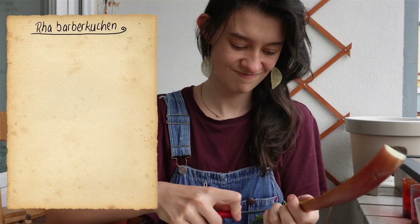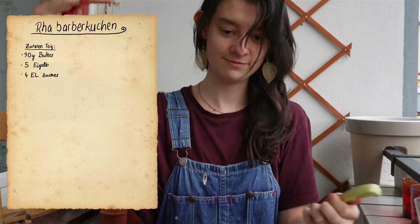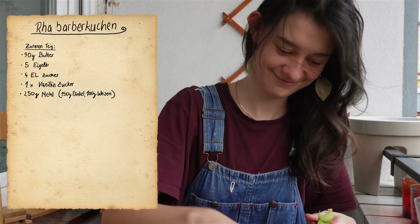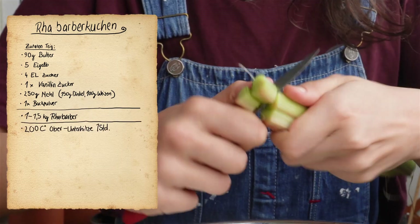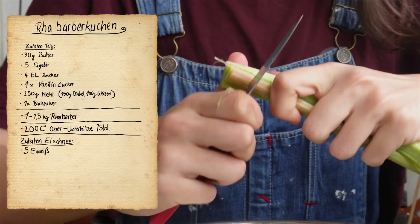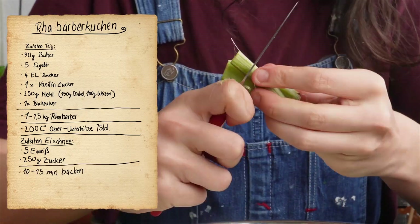For the Teig we need: 90 Gramm Butter, 5 Eigelb, 4 Esslöffel Zucker, 1 Päckchen Vanillin Zucker, 250 Gramm Mehl, 1 Päckchen Backpulver, and 1–1.5 Kilogramm Rhabarber. The whole thing bakes at 200 Grad Ober-Unterhitze for 1 Stunde in den Ofen. Für den Eischnee brauchen wir 5 Eiweiß, 250 Gramm Zucker, und dann backen wir das Ganze nochmal für 10–15 Minuten.